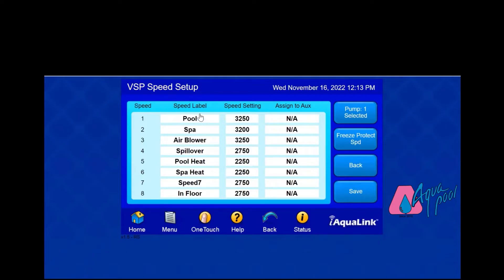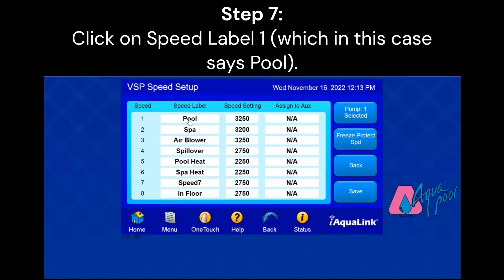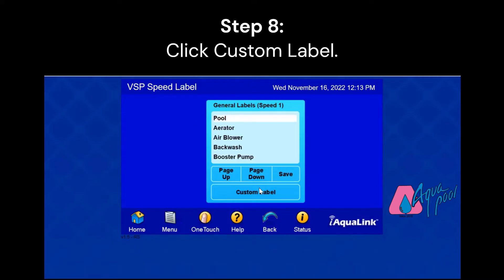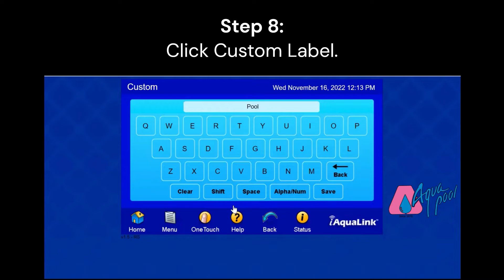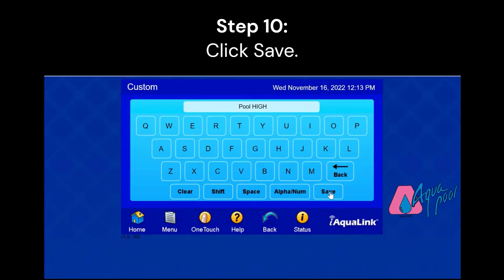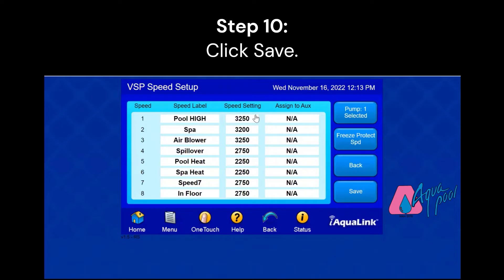Here you'll see Speed Label, and we're going to click on that. Then we're going to click on Custom Label. Since this already says Pool, we're going to add a space and then the word High. This will be our High RPM setting. After typing in the label, click Save.